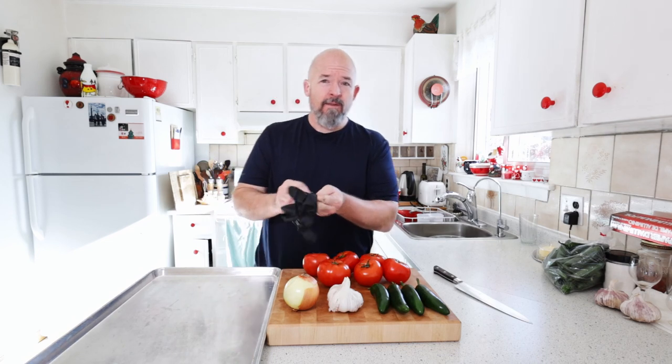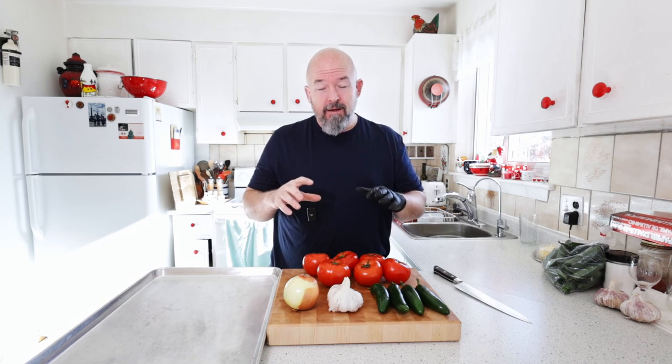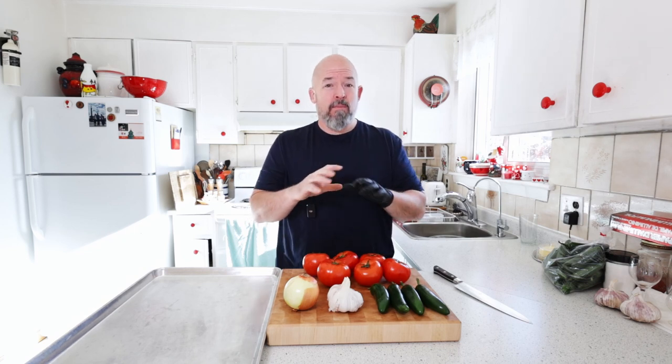Welcome back everybody. Today we're doing something fun and really easy — smoked salsa. This is one recipe I tweaked myself and it's really good to have in your back pocket. If you're doing a smoke anyways, you can throw this stuff in, prep it way before your brisket or pulled pork or ribs are going to be done, and it is fun to do.